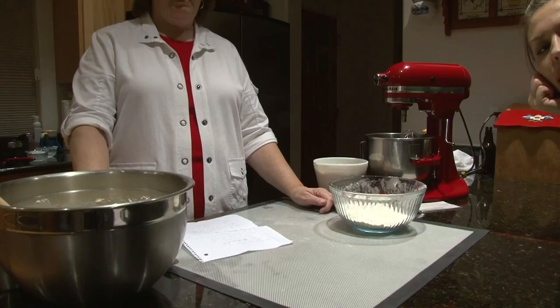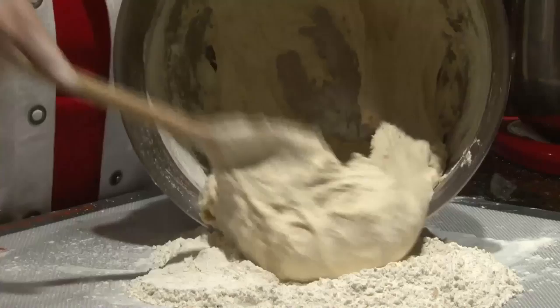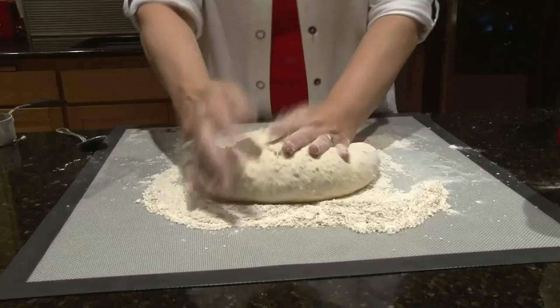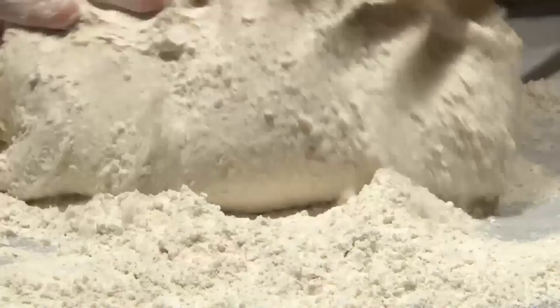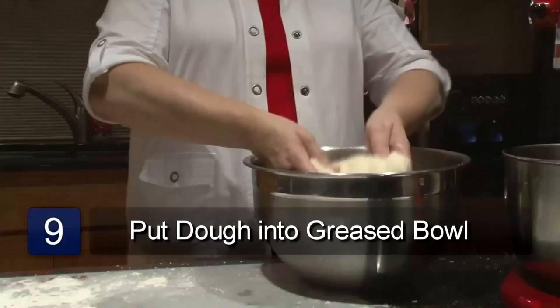Before putting your dough onto the surface, you'll want to put the rest of your flour into the middle and then pour your dough into the flour. Using your hands, you'll want to knead that flour into your dough — just keep kneading until the flour is gone. When your dough is elastic and not sticky to your hands and not sticking to the surface, then it's ready. If it's not, you'll want to add a little bit more flour until you get that right consistency.